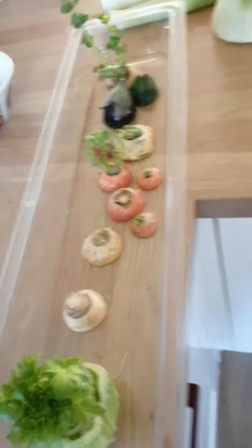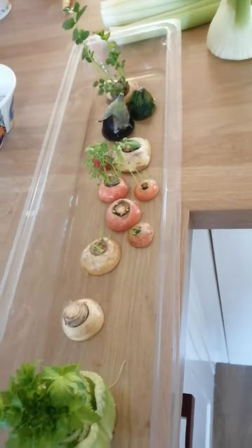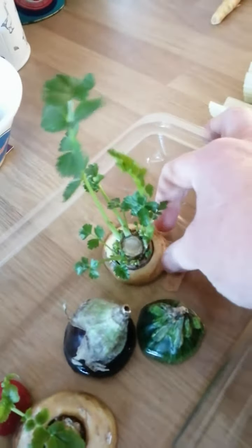We've got celery, parsnips, carrots, radish and aubergine, and growing really well over here is a parsnip.